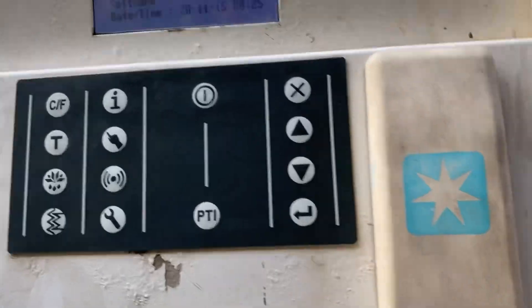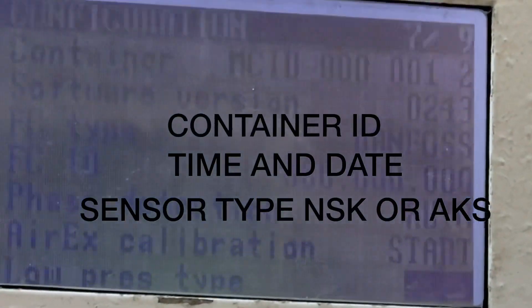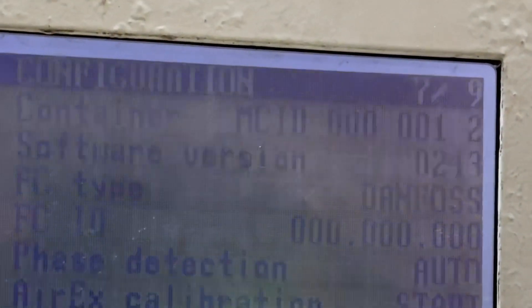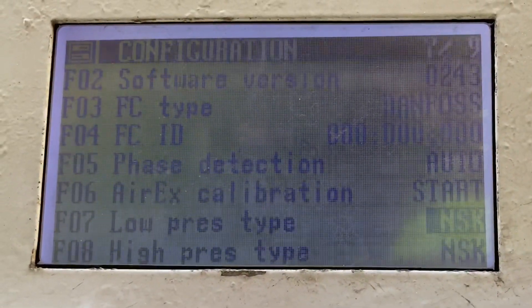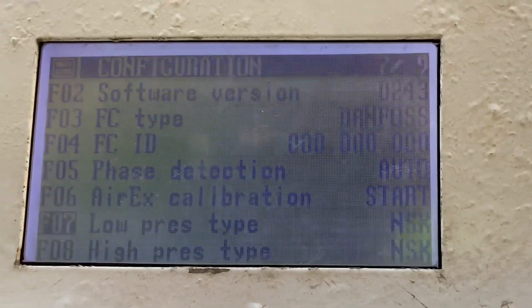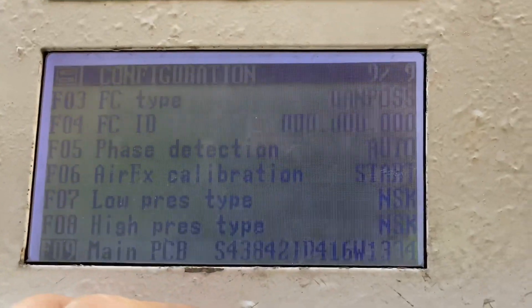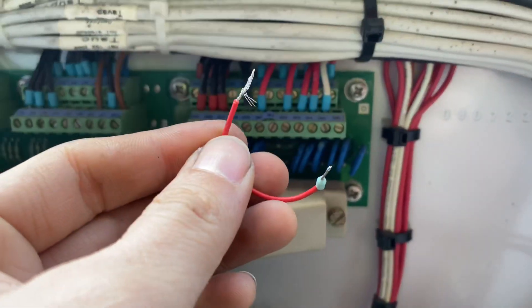During startup, go into the configuration menu and enter the container ID, time and date, and the type of sensor installed in the unit — whether it is NSK or AKS. After that, remove the bridge bypass wire and reinstall the HPS switch.